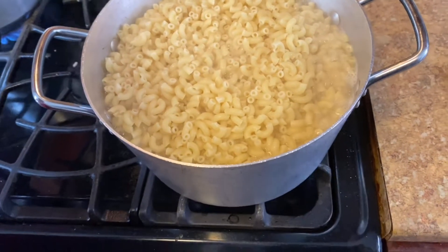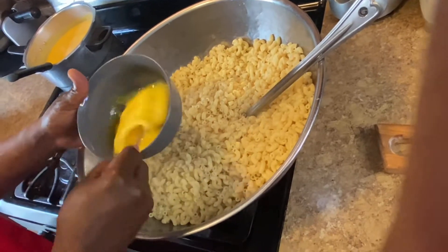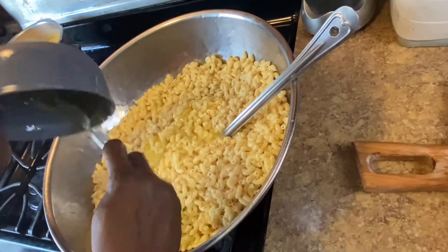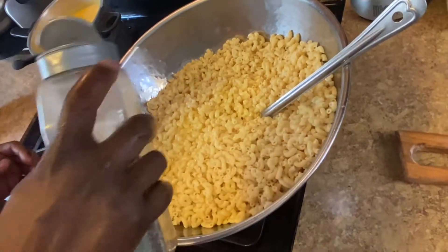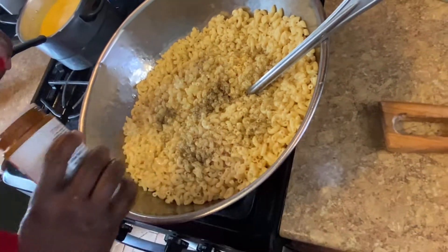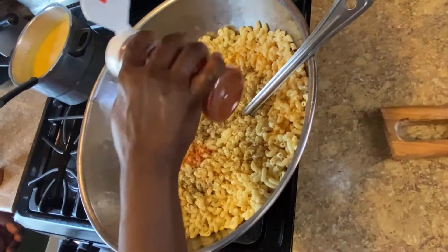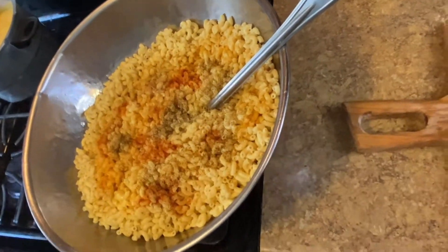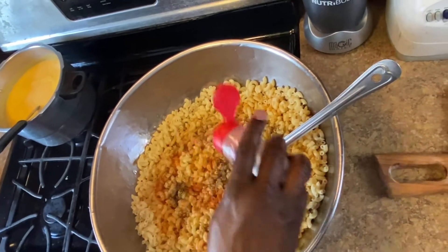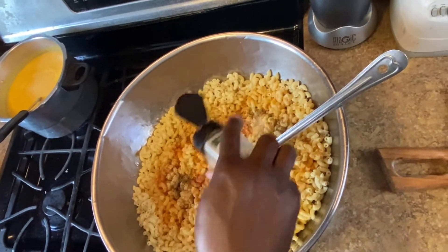My pasta is fully cooked so I'm gonna turn it off, drain it off. I have three eggs beaten. I'm gonna season my pasta: a pinch of black pepper, a pinch of seasoned salt, a little paprika — just a little spice, not too much. Some people didn't even know you could season your mac and cheese. A little onion powder — you want that flavor, that nice good seasoned taste. And a little bit of garlic powder — that's what I'm talking about.